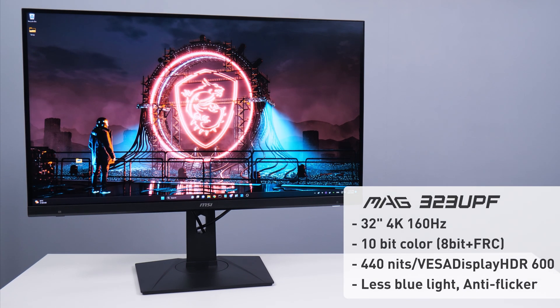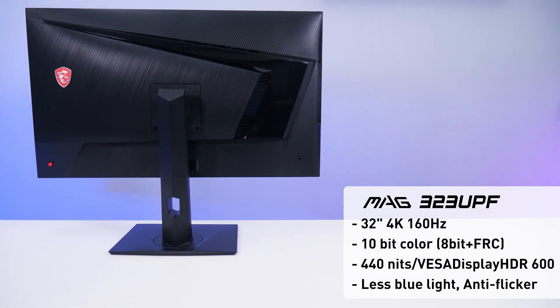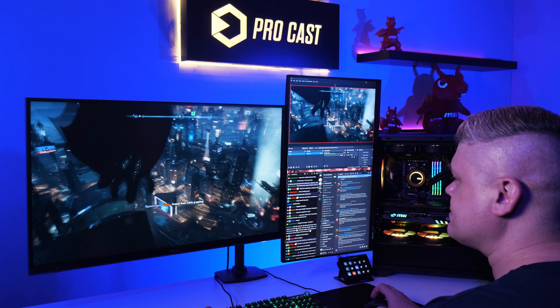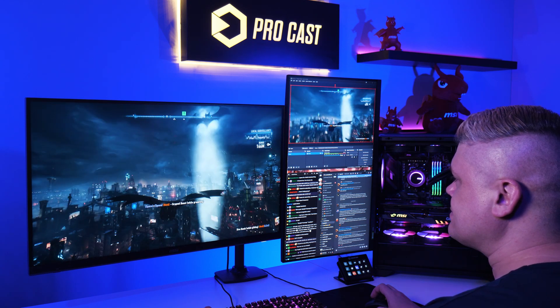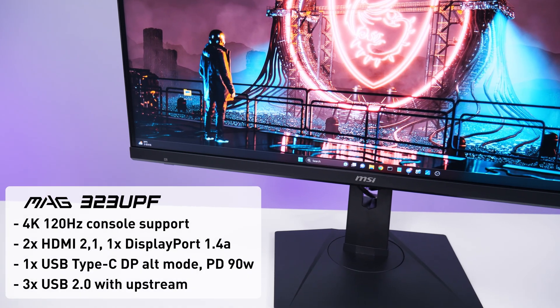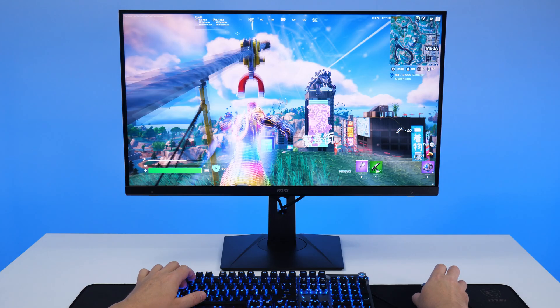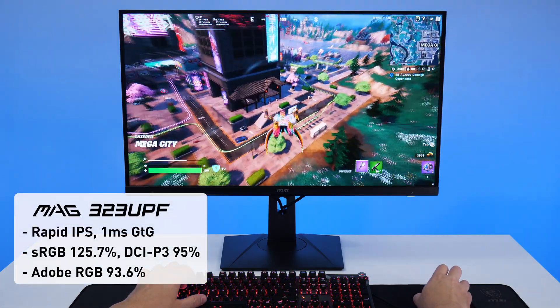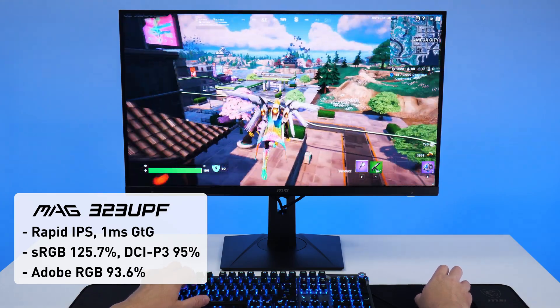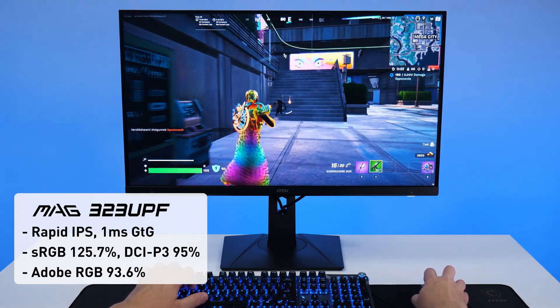For multi-monitor streaming, we recommend our 32-inch MSI MAG 323UPF, a 4K 160Hz high refresh rate monitor with 10-bit color. With a bright 440-nit screen with VESA DisplayHDR 600, eye care is crucial, and Less Blue Light Pro is on board to reduce eye strain. With console support at 4K 120Hz, rich connectivity with dual HDMI and DisplayPort, the USB Type-C functions as a video input and also has power delivery of 90 watts for charging devices, plus three USB ports. Rapid IPS provides a smooth, ultra-fast 1ms gray-to-gray response for a crystal clear image and significantly reduced motion blur. It also hits high values for sRGB, Adobe RGB, and DCI-P3 for terrific color space coverage.